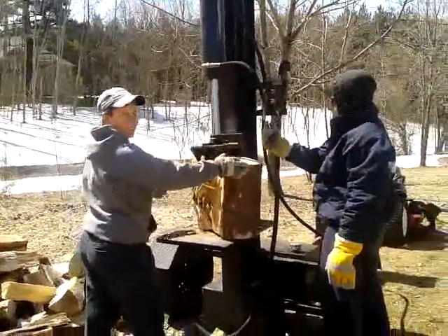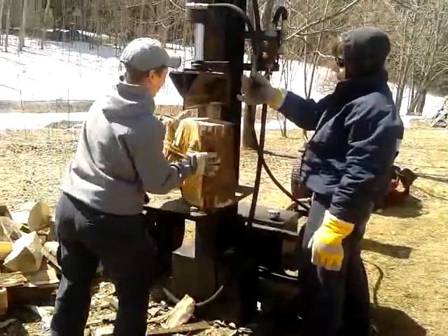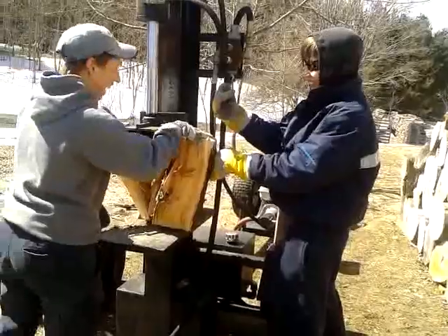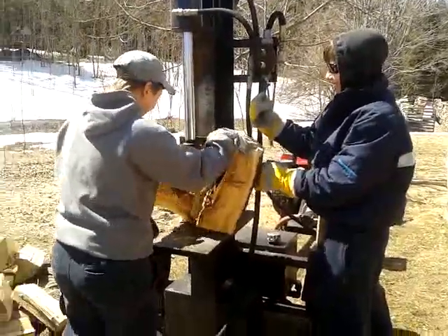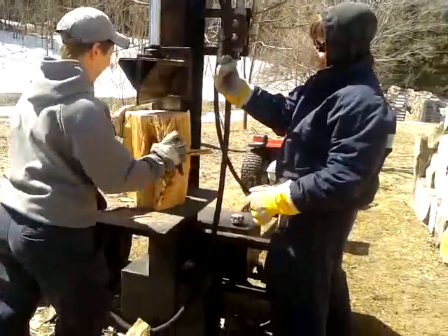Here we have a typical day in Midhurst. The sun is shining. There's one worker and one slacker. Somebody has to do the hard work, somebody gets to just pull the lever.